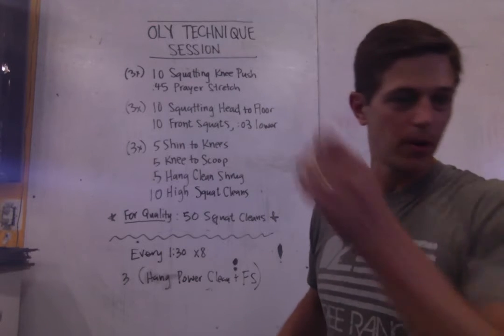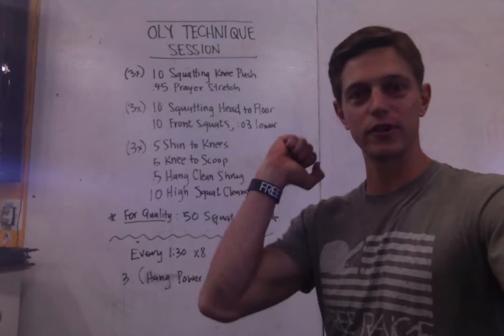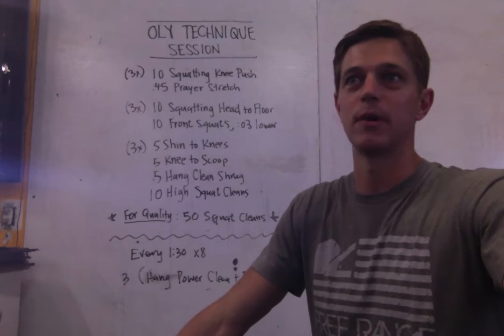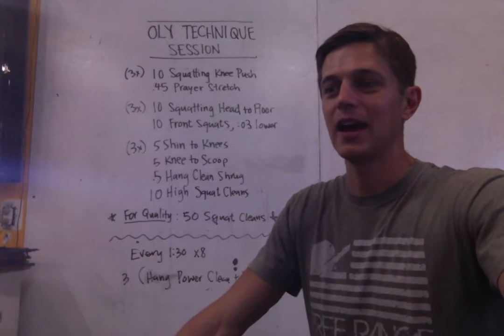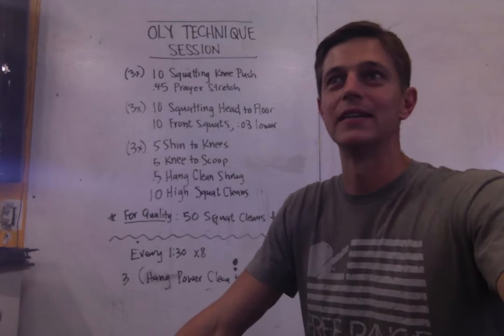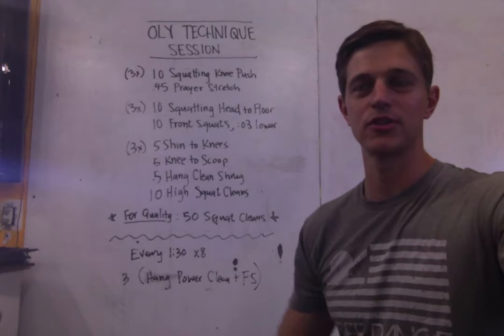So if you saw the post, the idea here is when you do front squats or you do squat cleans, most of the time you're doing that with a bar at the very least, but with some weight added to it. And I think a lot of times our ability to own the squat position and the front rack position can be hidden by having weight help us into those postures or those positions.